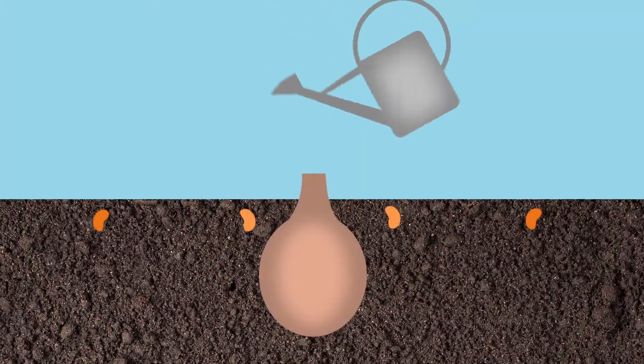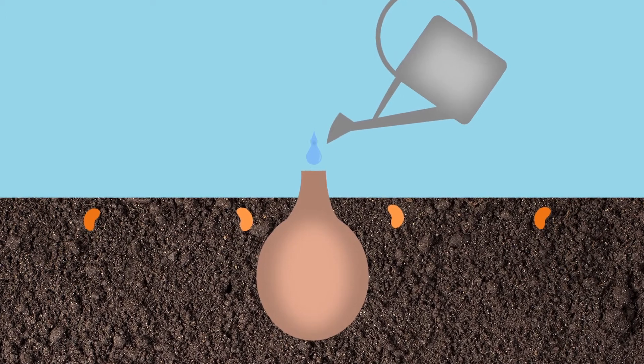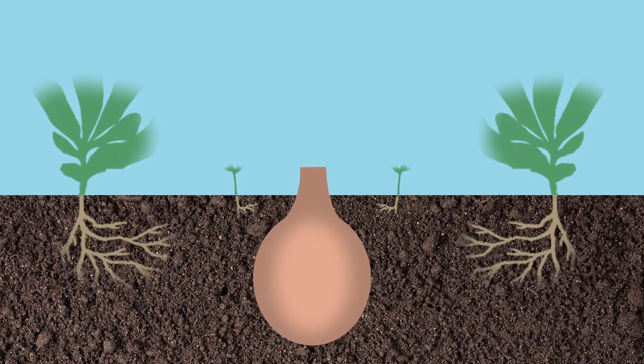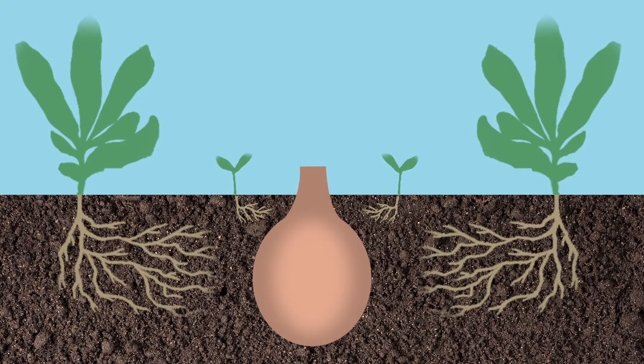After plants have developed, simply water your Oya every 5 to 10 days. As the plants grow, the root system develops toward the water source. Roots pull only the water plants need.